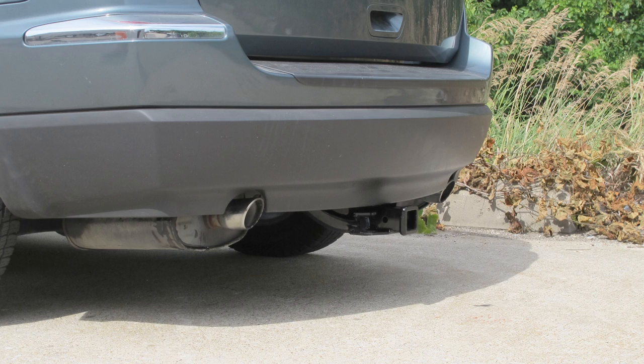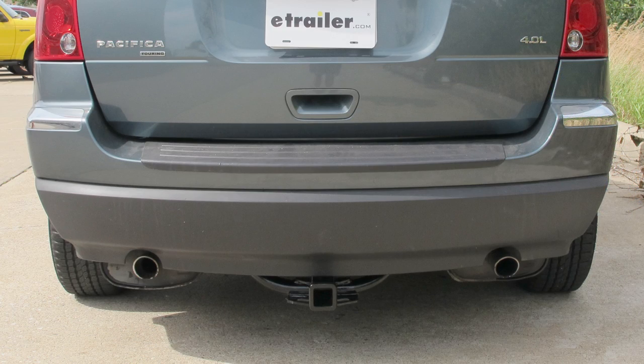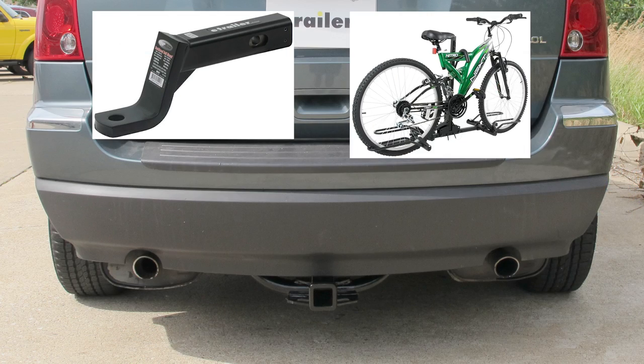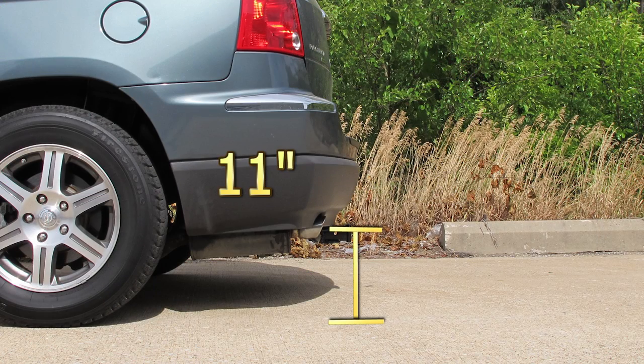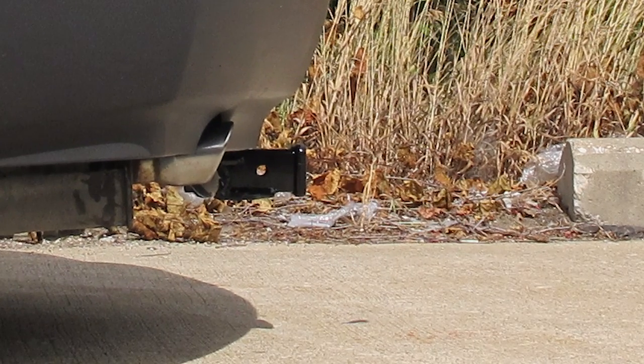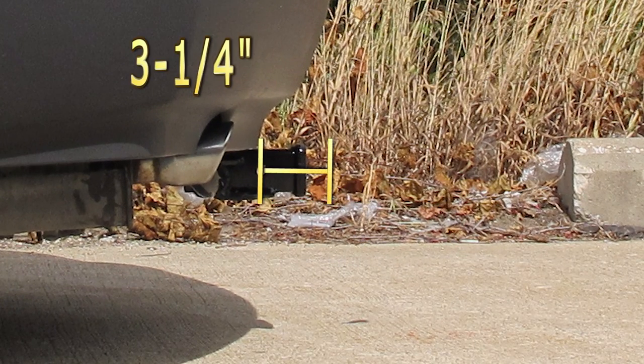This is what the hitch looks like when it's installed on the vehicle. Next we'll give you some measurements to help in selecting accessories such as a ball mount, a bicycle rack, or a cargo carrier. From the top of the receiver opening down to the ground is 11 inches. From the center of the hitch pin hole to the edge of the bumper is 3.25 inches.